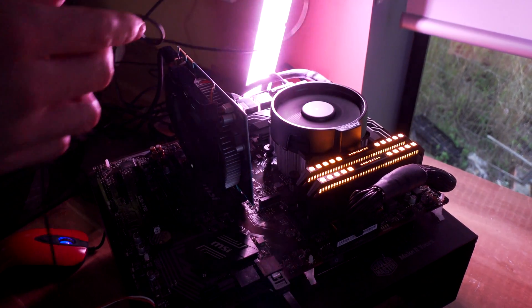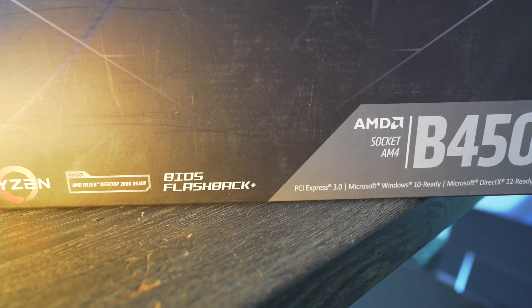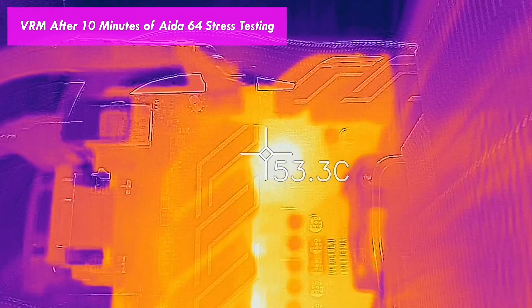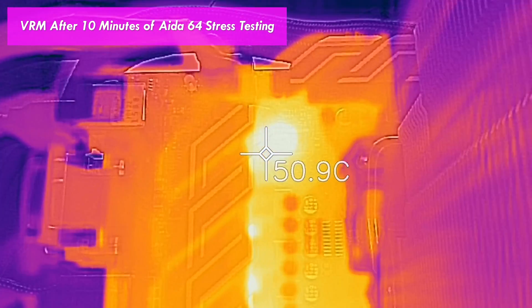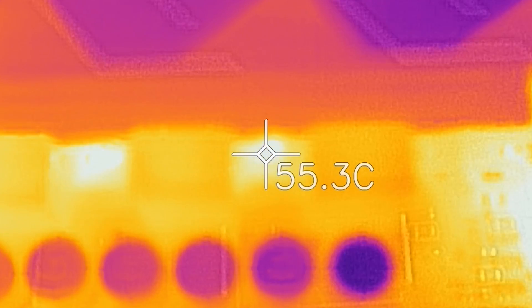If you enjoyed this one, hit that like button and let us know in the comments what you think about the X versus the non-X, and if there's any testing you want us to do with Zen 2 on a B450 motherboard. Speaking of VRMs — when I was doing these tests, they didn't even go anywhere near 60 degrees. So you don't have to worry about getting downdraft airflow from the Wraith Spire versus the Snowman. It's not going to make a difference because this VRM isn't even getting worked hard with the PBO settings, which are already pretty aggressive in finding those maximum sweet spots on the 3600 and 3600X.